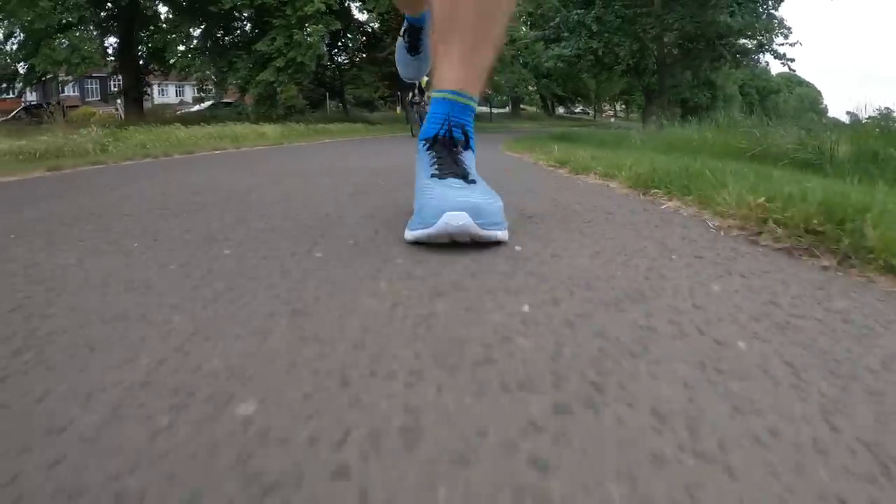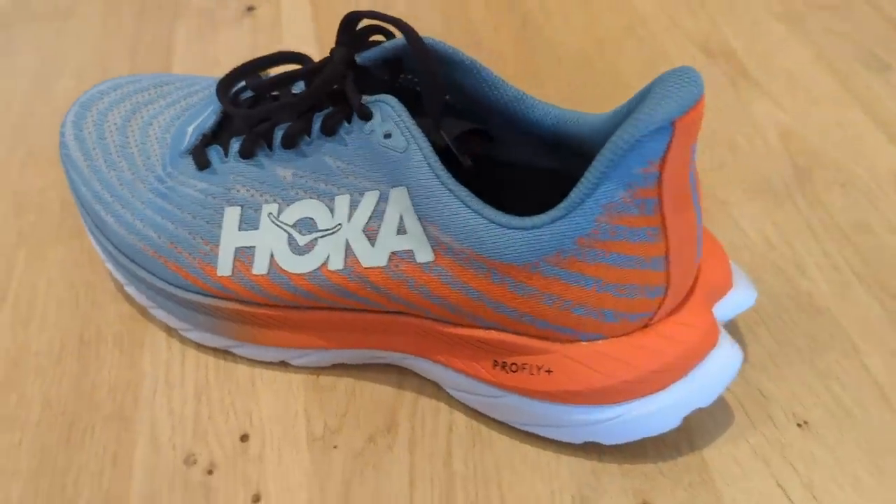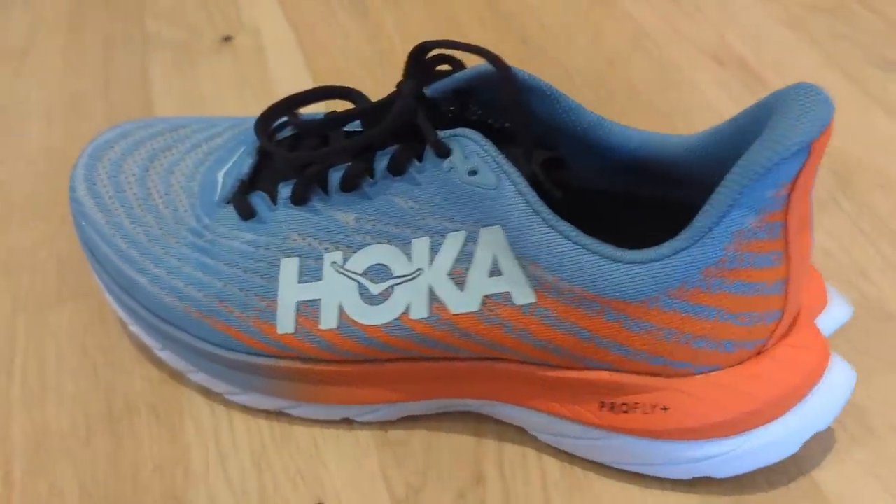That versatility at the faster end of the scale is where the Mach 5's strengths lie. Conversely, when it comes to cushioning, it's fine but doesn't excel — I wouldn't do loads of slow, long mileage in it as it's not really designed for that. It can do it, but it just doesn't have the level of cushioning and comfort you'd get from the Nova Blast 3, which has so much padding and is very comfortable to have on the foot. The Mach 5 is a leaner shoe that's much better if you want versatile, faster running.